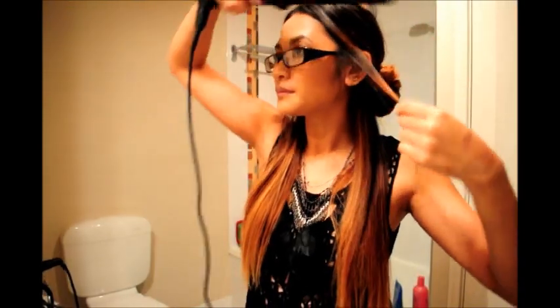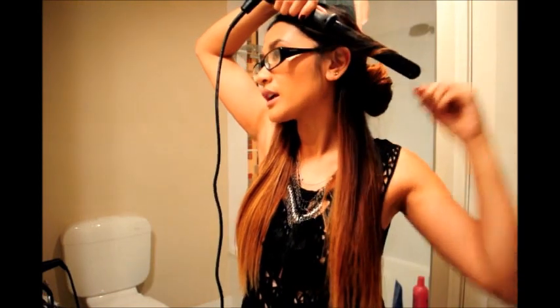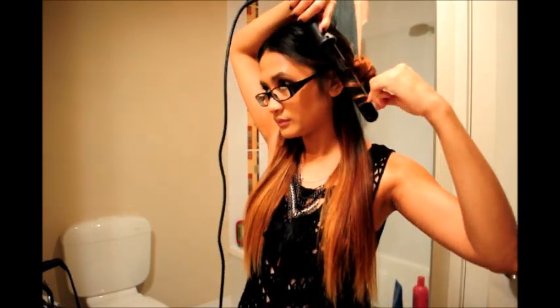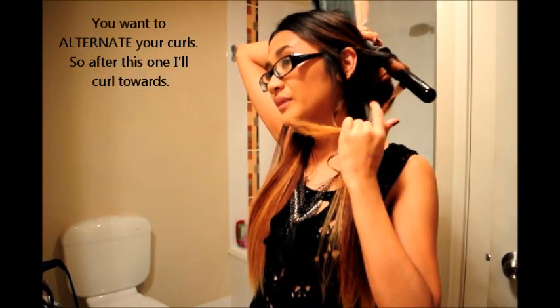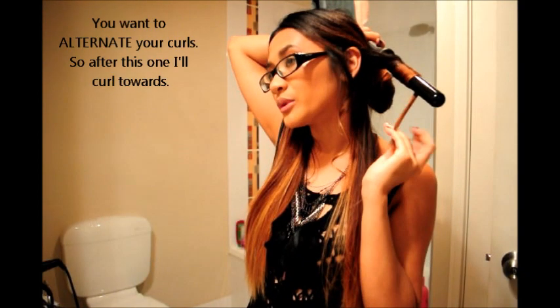Apply heat protectant if you haven't done so already. Once you've done that, you want to section off your hair - just grab a hair tie and section it off. I'm going to start off curling outwards, so just grab it and literally curl it out. The kind of curls I'm doing are ribbon curls.